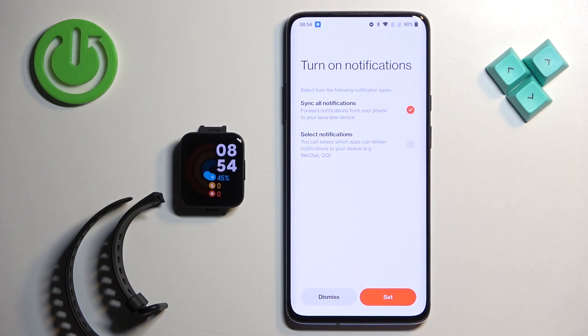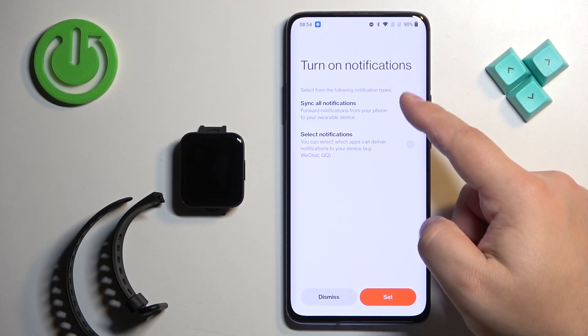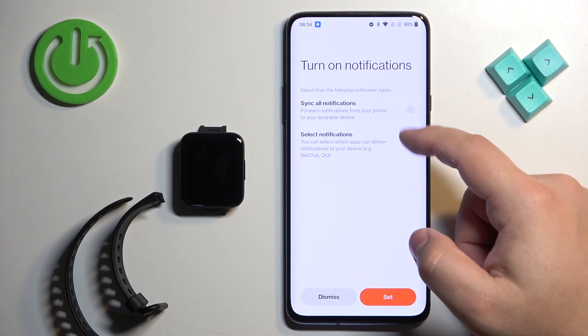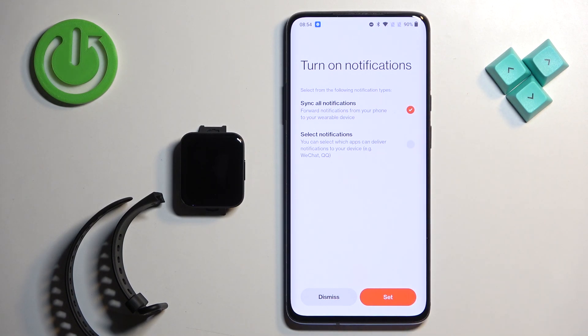Right here you can turn on phone notifications — this is useful if you want to receive notifications from your phone on your watch. You can select Sync All Notifications or select specific apps depending on what you prefer. You can also tap Dismiss to skip this step if you don't want to use notifications.